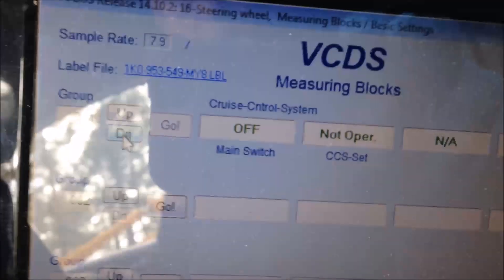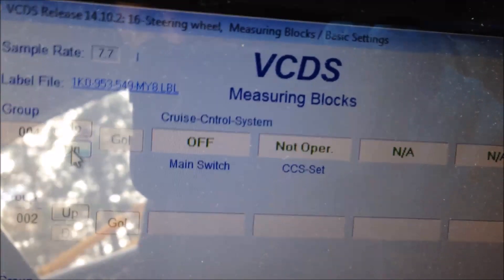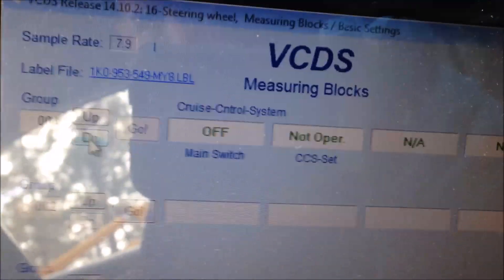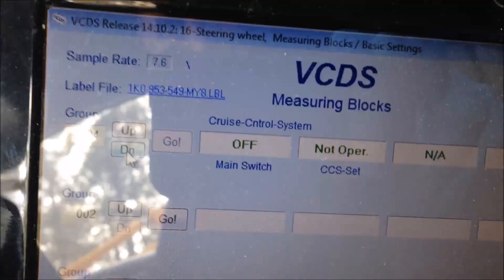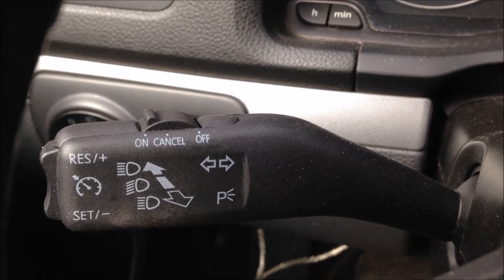So if I'm hitting the accelerator, I can accel, I can decel, but when I turn the main switch on and off, no effect. So I know I've got a bad switch in there, and that's the reason that I'm going to tear this apart.